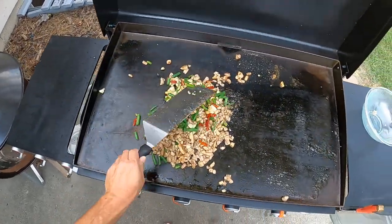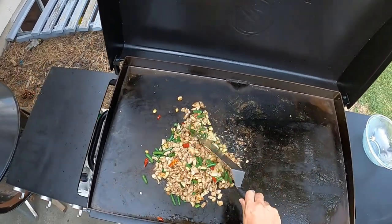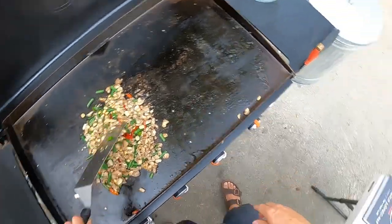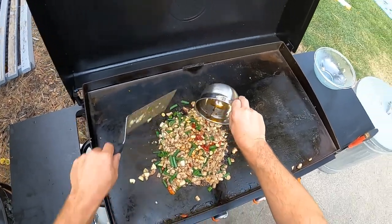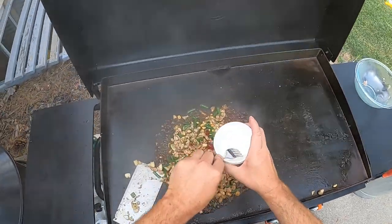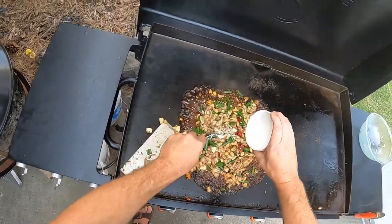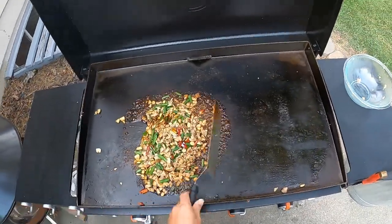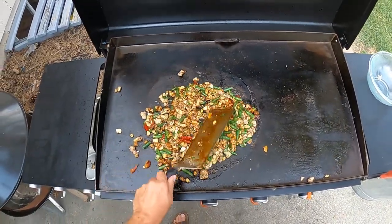We'll get everything mixed up and then add the sauce and the cornstarch slurry to thicken it. This is looking delicious. Once you've done a few of the recipes and learned a few of the techniques, it's pretty easy and simple. Let's add some sauce. One thing I was worried about is I don't want all the sauce running down the grease drain — but we have a cornstarch slurry that should thicken things up and make it nice and clingy to everything.